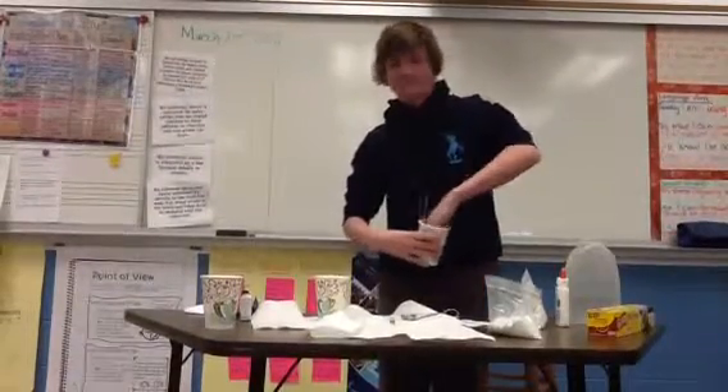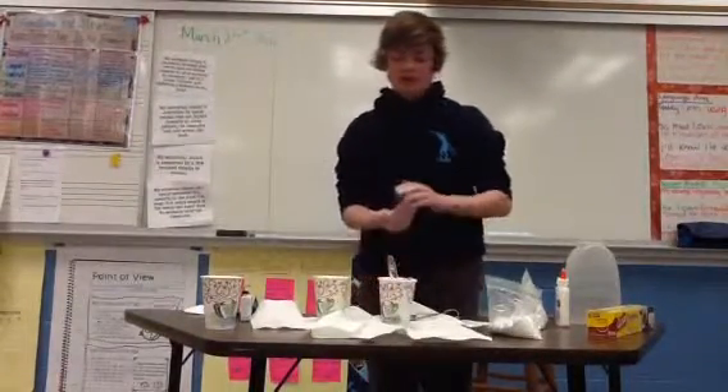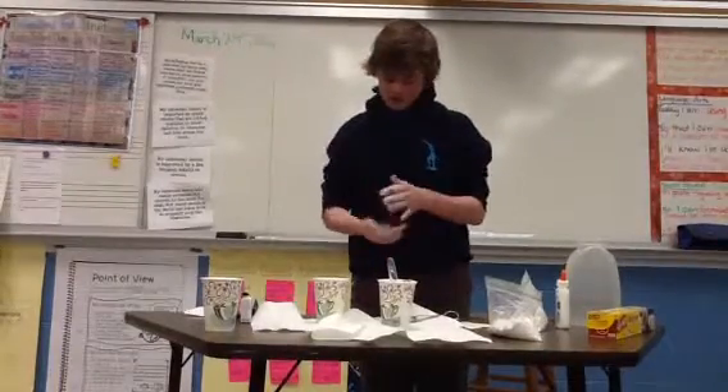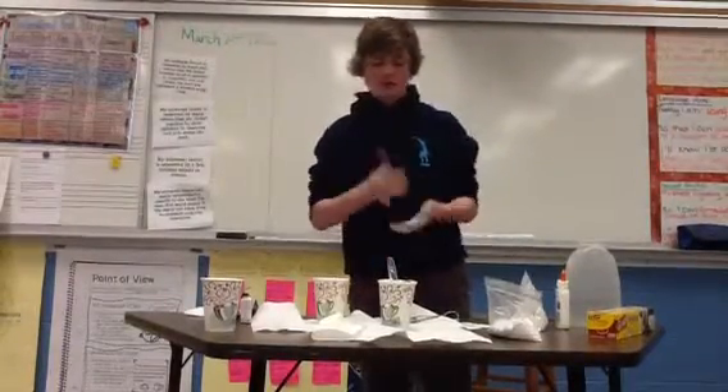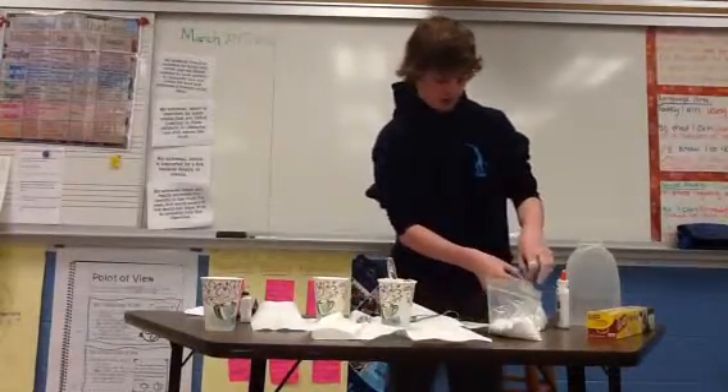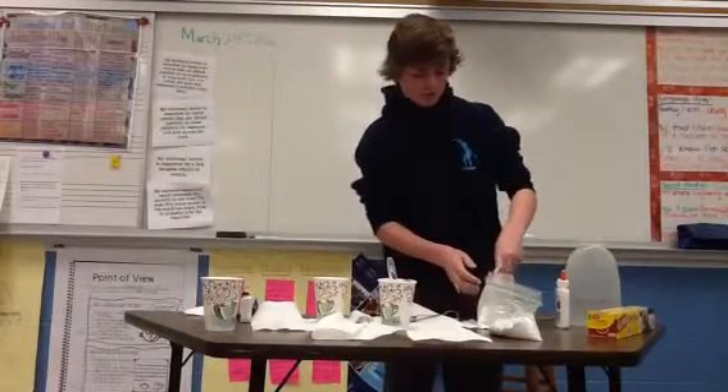You're going to want to stick your hand in there and pull it out, and you're going to start wanting to roll it between your hands. If you're smart, you'd probably put some cornstarch on your hand beforehand.